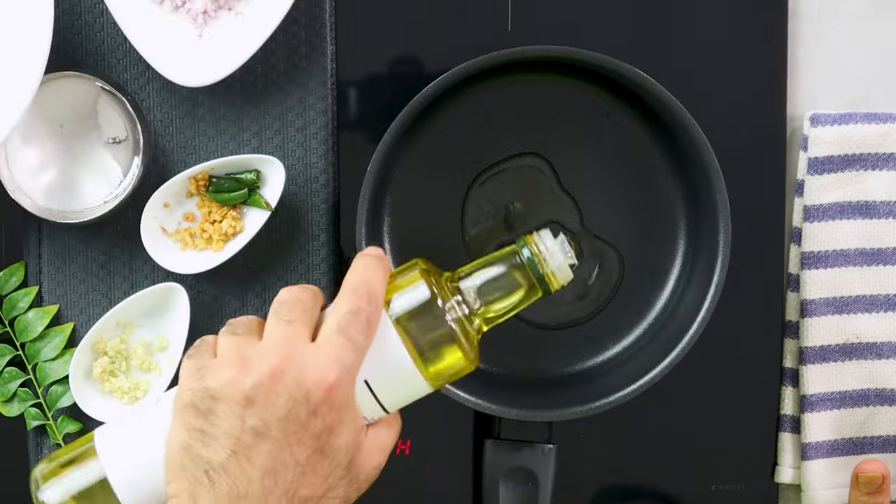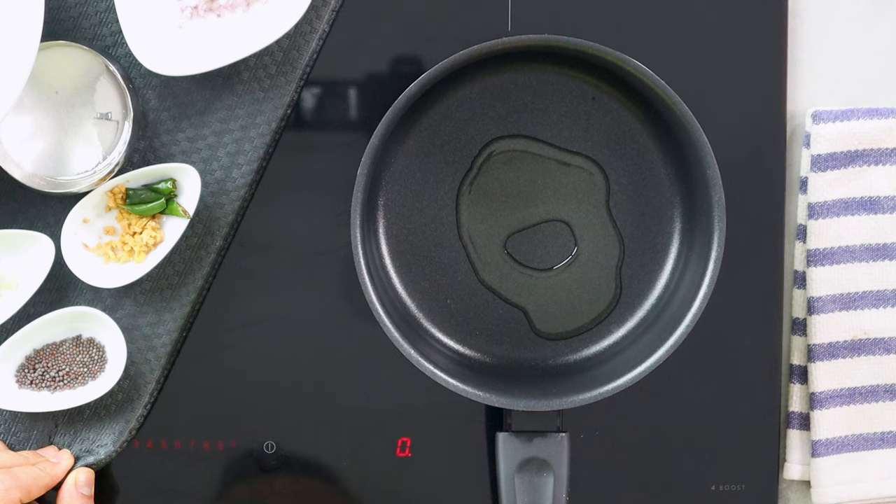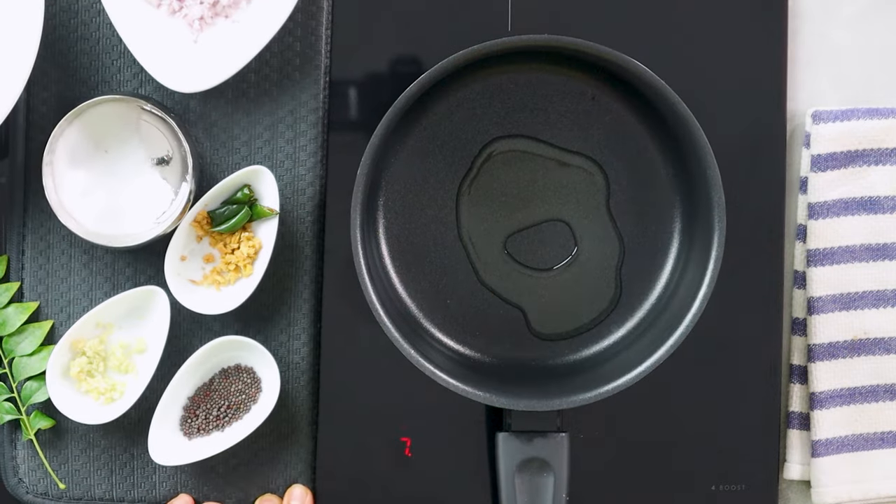The next step is to make the sauce — one of my favorite things — coconut and curry leaves. I've got a deep pan with a little bit of oil. You can use any oil you like: olive oil, vegetable, sunflower, peanut, or rapeseed — neutral oil works well. You can also use butter, but this dish is going to be completely dairy-free and great for vegans. The sauce is inspired by Kerala, which has lots of coconut everywhere.